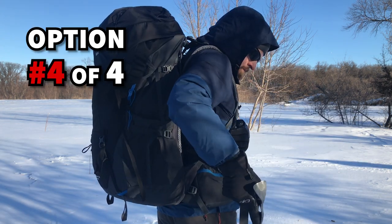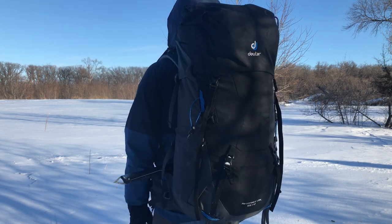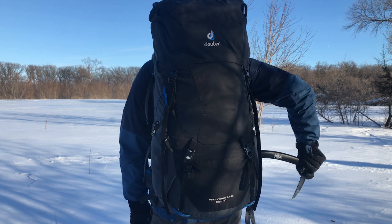Now that you know how to stow an ice axe, you're going to love this next video about a critical descent skill you can start practicing today. It will help you train your body and mind to safely descend a mountain. My name is August and I hope to see you over in that next video.